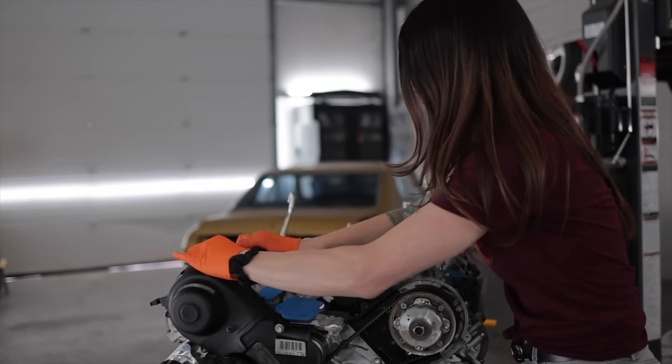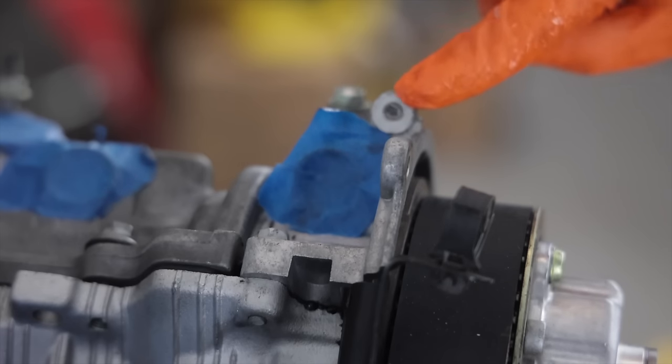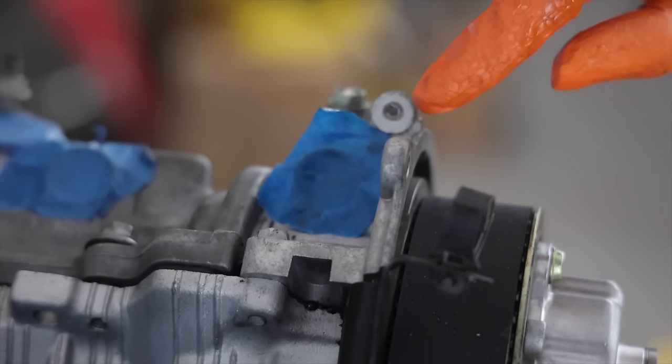Adding up the price of all these sensors, you can kind of get an idea of why new cars cost so much. On this side, unfortunately, I have a broken bolt that was not removed by the machine shop.